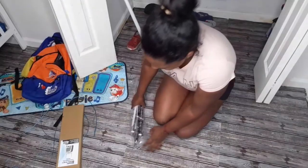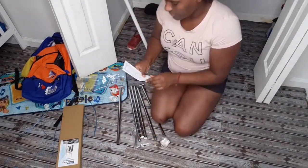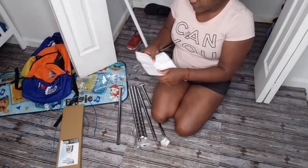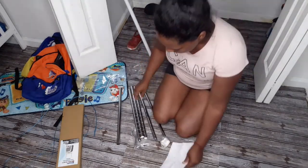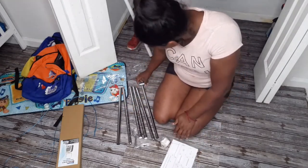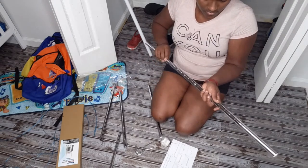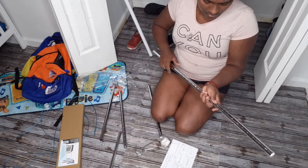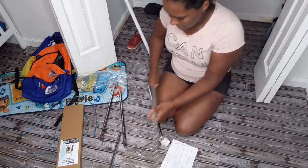Let's go ahead and build this hanging rod from Amazon — I love it, guys, and I'll leave the links for everything in the description. I got two sets so I can put one on both sides of the closet. It's pretty straightforward — you have to screw two of the rods together and then add the little hook part at the end.